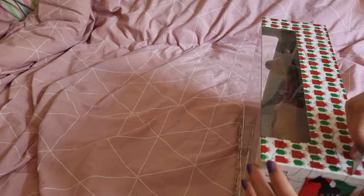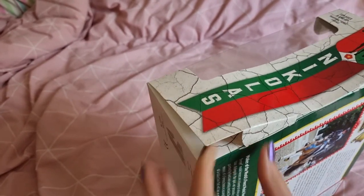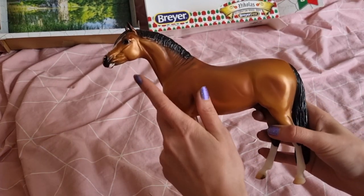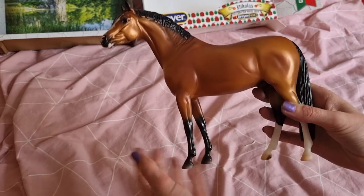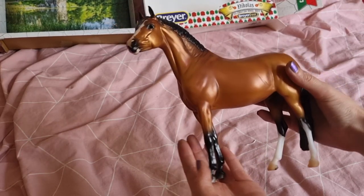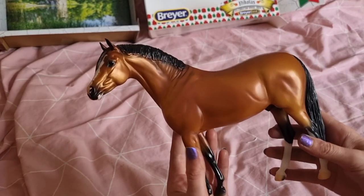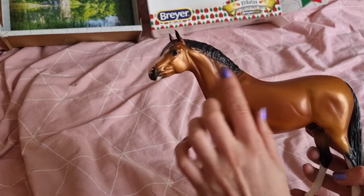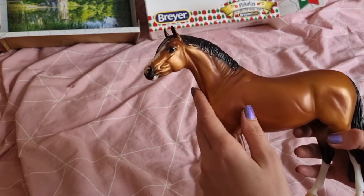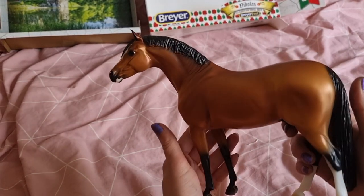The first model to arrive was Nicholas, who is the celebration model for this year's BreaFest and also a new mould for Brea. He's got a really nice gold undercoat that really just shines when he hits the light — that's just stunning. This is one of the reasons I've kept my Bandera decorator model for so long, because he has this gold undertone. It's so realistic for bay horses to have this kind of chroming.